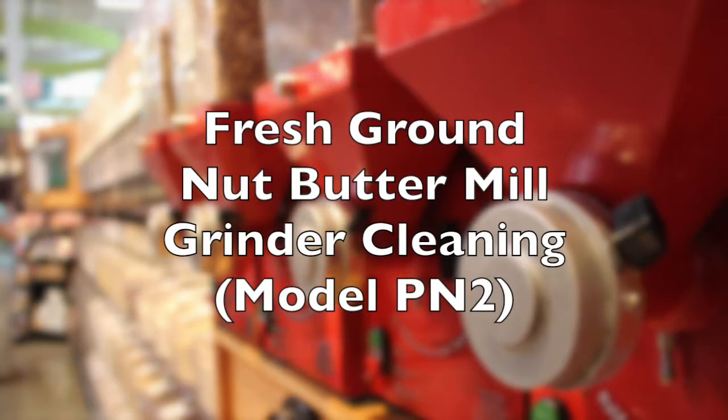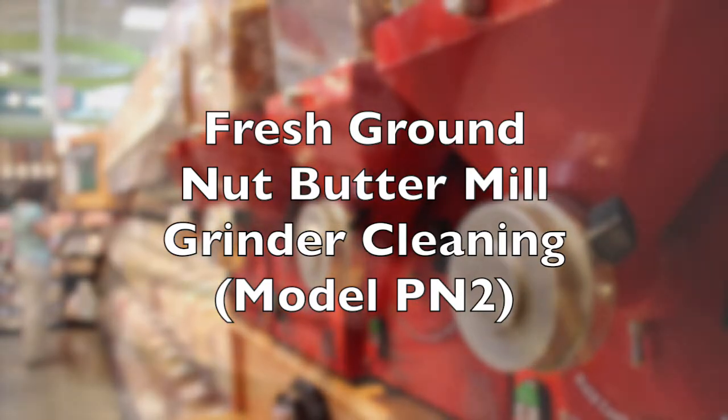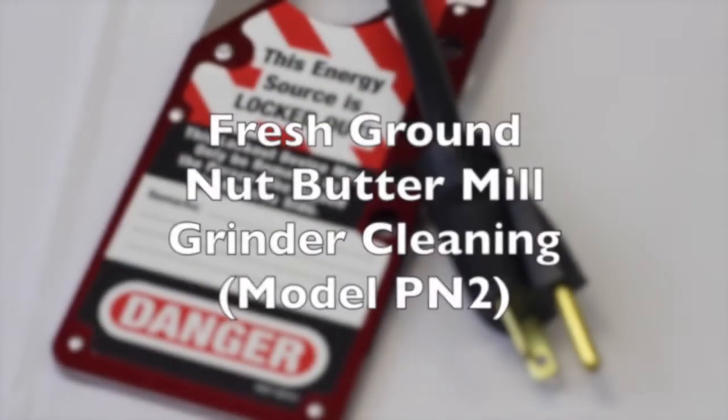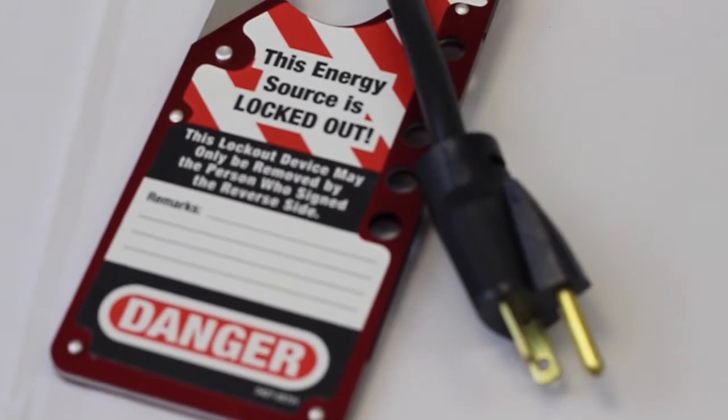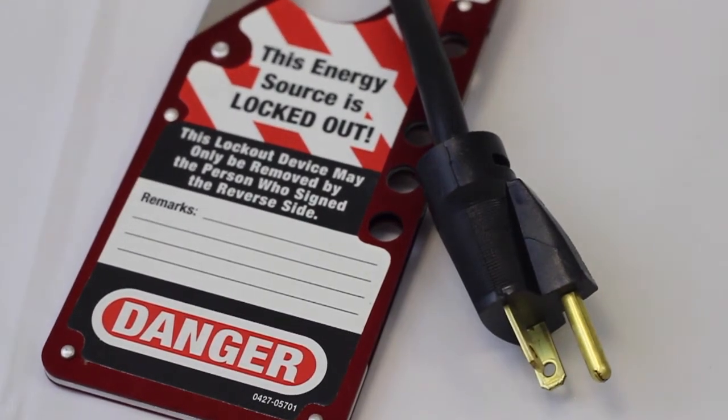This film will describe the cleaning steps in detail to clean your fresh ground PN2 nut butter grinder. As with any service or cleaning operation with your PN2 grinder, please make sure that the power source is completely disconnected.